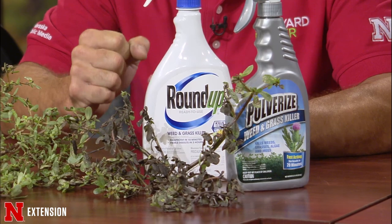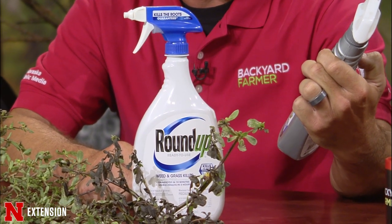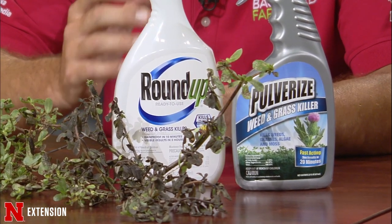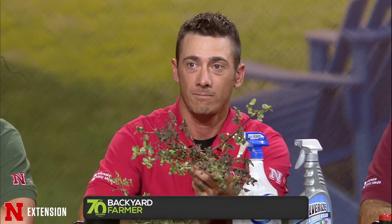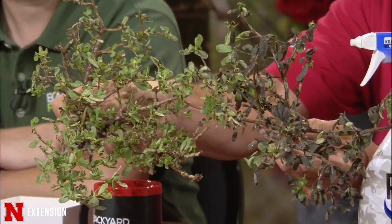A couple of these products include Roundup with pelargonic acid — a contact that basically burns through the plant and kills whatever it touches. There's another one called Pulverize, which has ammoniated soap of a fatty acid in it, so it's really quick — it almost burns the plant on contact. It does better when temperatures are hotter. It's safe to use near plants but will kill whatever it touches, so spray it directly on the weed you want to kill. I actually sprayed this one two hours ago — you can see the foliage has turned black and should be dead by tomorrow morning.